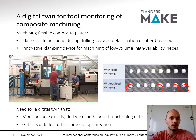Why is having a digital twin of this device necessary? It's a relatively expensive material and you want to minimize the amount of scrap from poorly drilled holes. Therefore we want a monitoring device that monitors the quality of the drilled holes, keeps track of the drill wear so we can replace it in time, and monitors the correct functioning of the clamping mechanism. We also gather enough data to later optimize process parameters like feed rate or drill speed for faster and higher quality output.